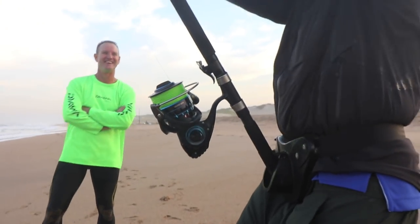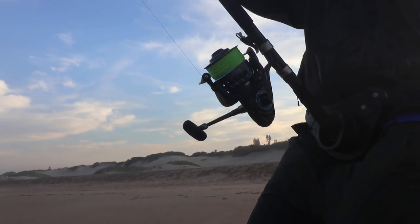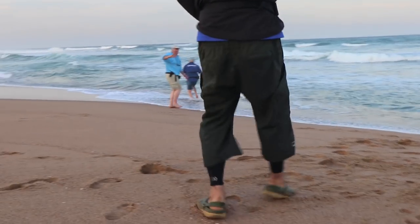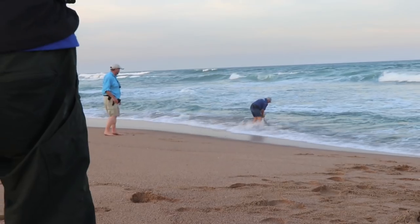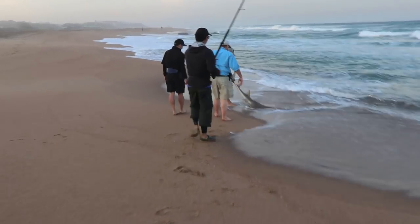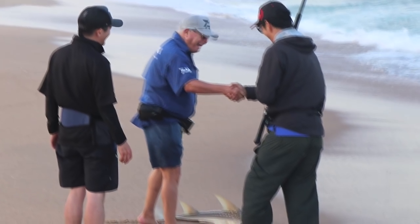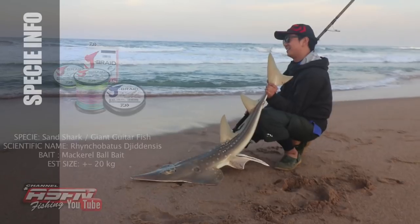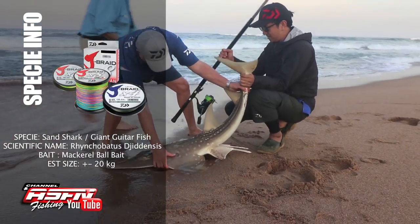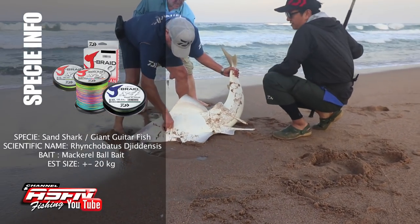"That's what I like to see — are you getting tired yet?" "Yeah." This is exactly what we want the rods to test, and everything lined up this afternoon. A nice-size male giant guitar fish, or sand shark as we know it — the males are a lot stronger than the females.